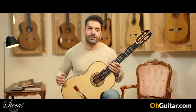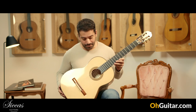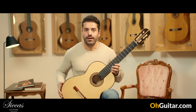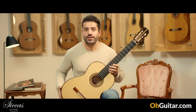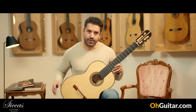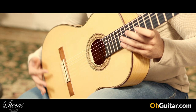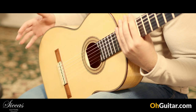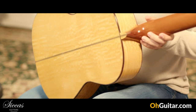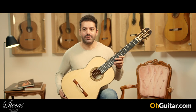The first guitar of this week is an absolutely amazing and beautiful looking and sounding guitar made by the English guitar luthier Simon Embridge. This guitar is from 2018 and we have a spruce top with a traditional 7 fan bracing and beautiful satin wood back and sides. Let's see how it sounds.